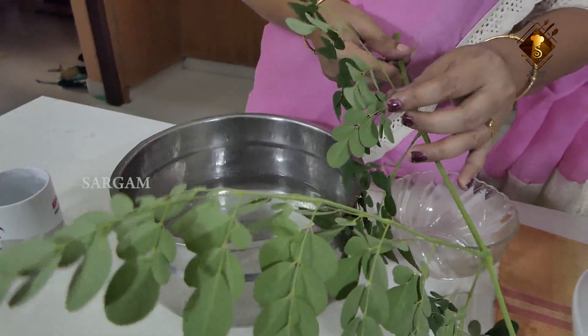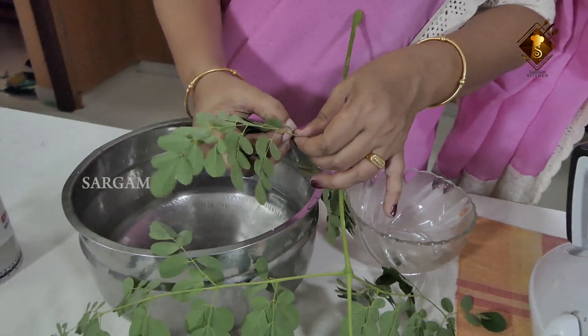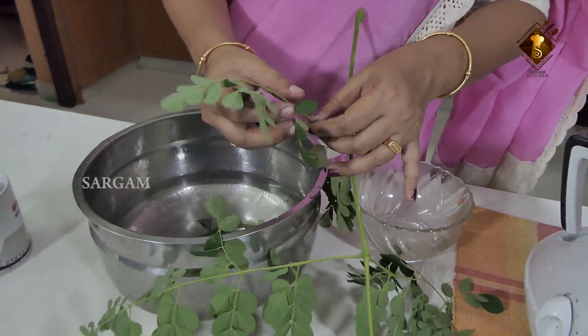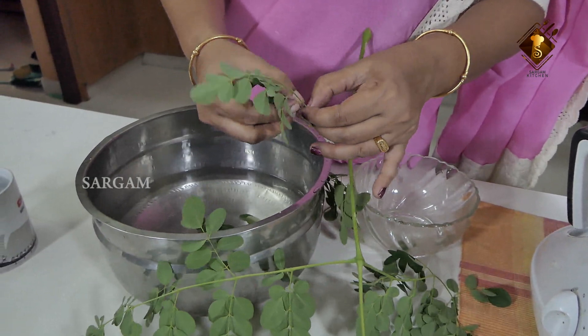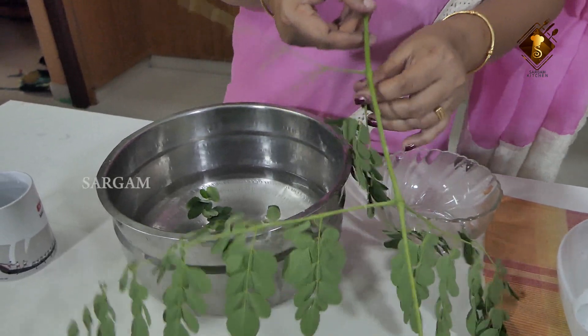Pour the hot water on it, then just put the color of the water in the hot water. Put it in the big water — if you have hot water, put it in. It's used to make it a little more than half the time.